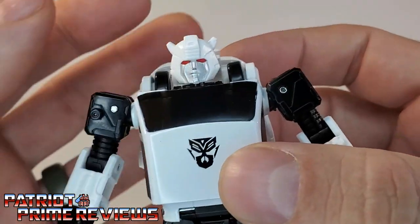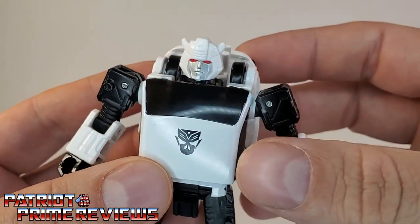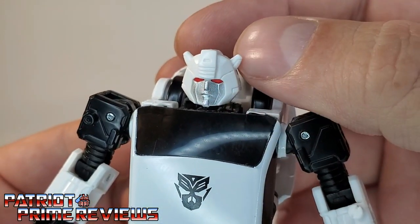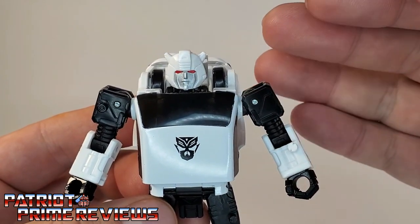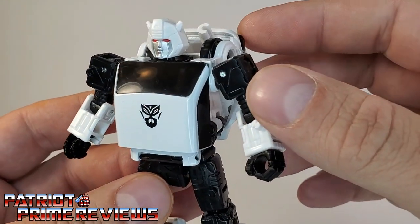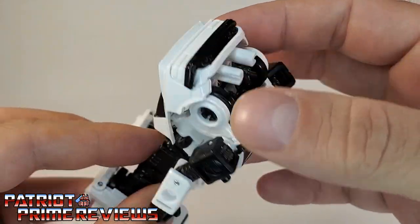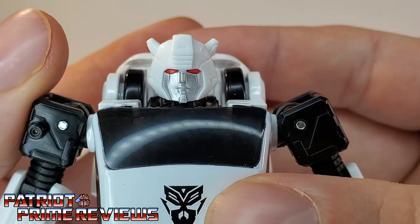This guy actually looks really, really good. I love the evil-looking Bumblebee — that is just so cool to me. Bumblebee's always been that wholesome character up until the Netflix series of late, but it's really cool to see an evil version of Bumblebee. Great paint applications. I love the red eyes. It's worth noting that the only white plastic on the figure is the head sculpt and the forearms — the rest of the white is painted, so be aware of that to avoid any chipping. He also has a nice mercenary symbol on the chest, and some black lines on the feet and the back.